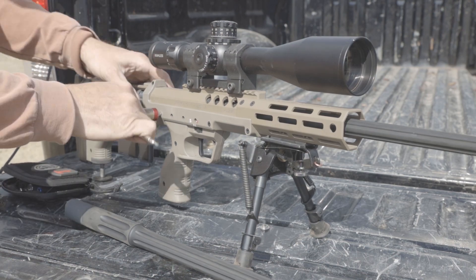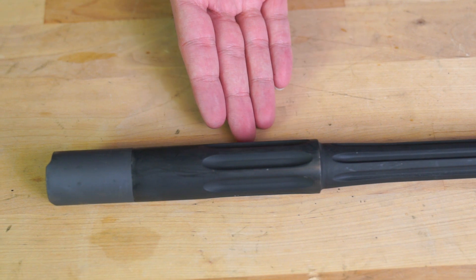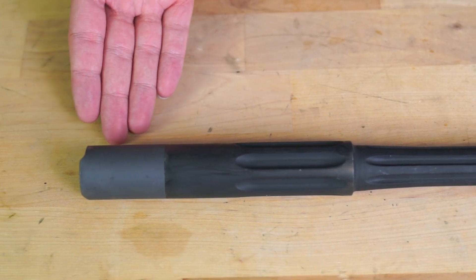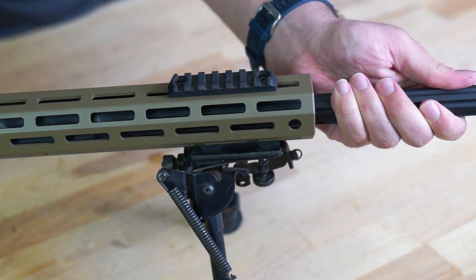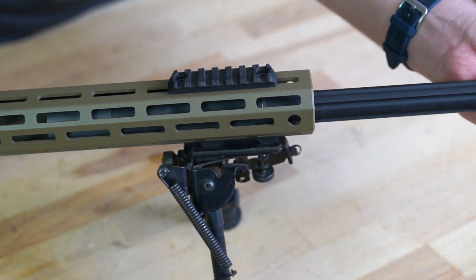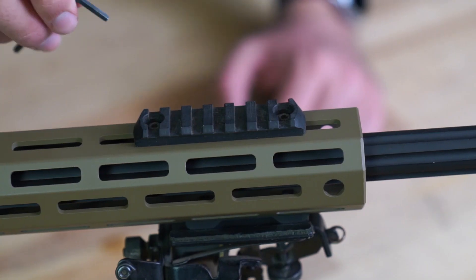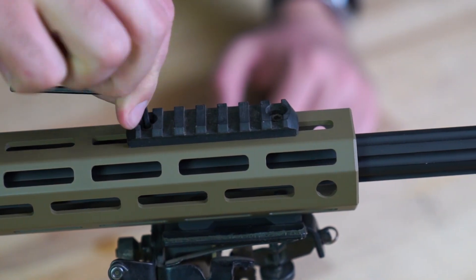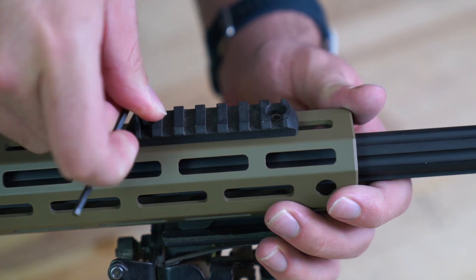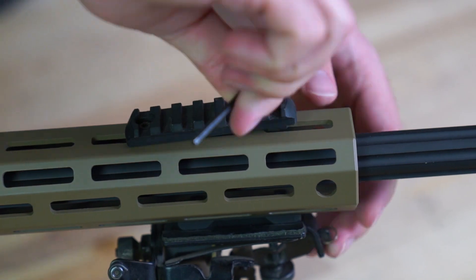Let's go over some of the issues you might encounter with heavy use of your SRS rifle's barrel change system. First, some accessories may cause an occlusion when swapping out the barrel. For example, M-lock nuts and screws that protrude into the handguard could prevent the barrel from being installed or removed. If so, remove the protruding accessories before changing your barrel. Some QD sling attachments can also interfere with barrel service — remove them beforehand.